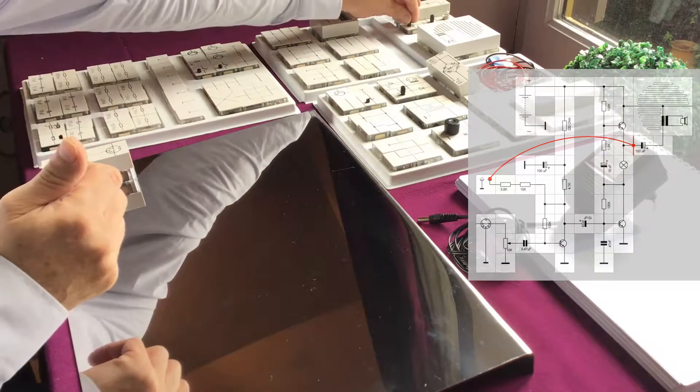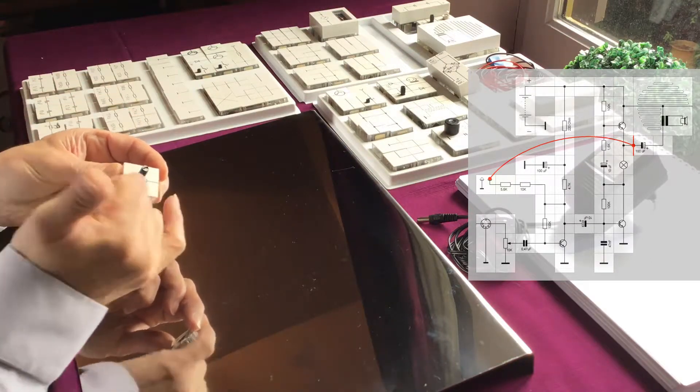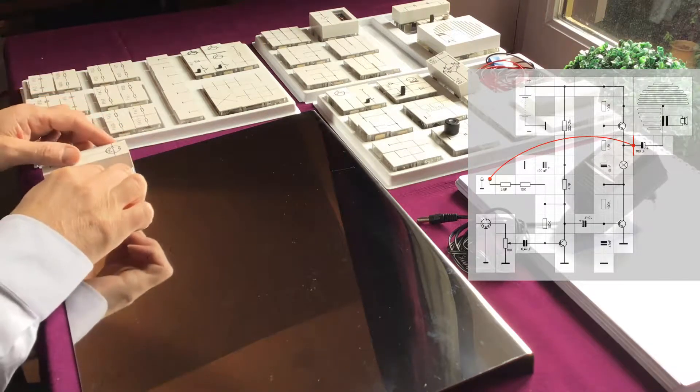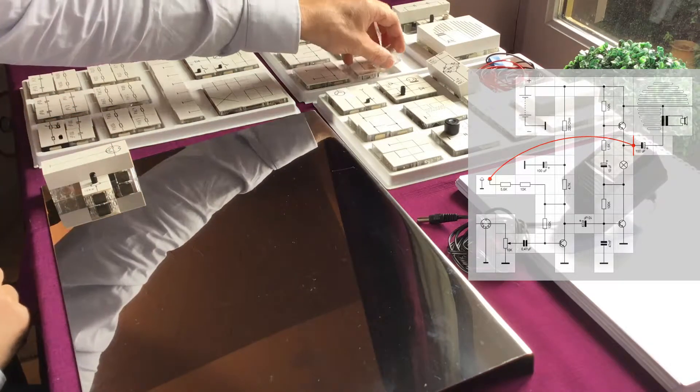Now we need to adjust our input, so we need a potentiometer. This is the potentiometer cube. It has 3 connections and a shaft to adjust the potentiometer. Now we need to connect the DIN module to our potentiometer.